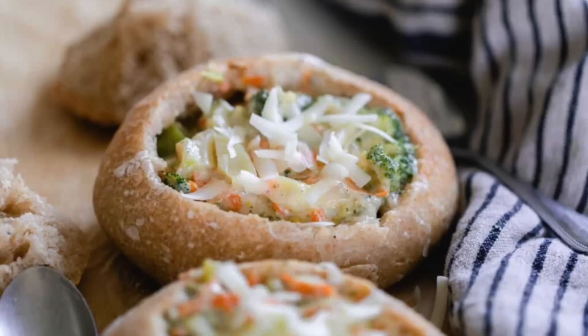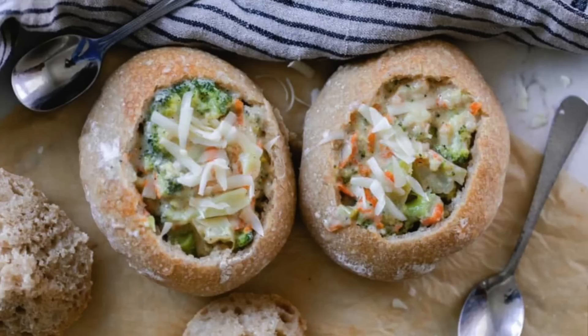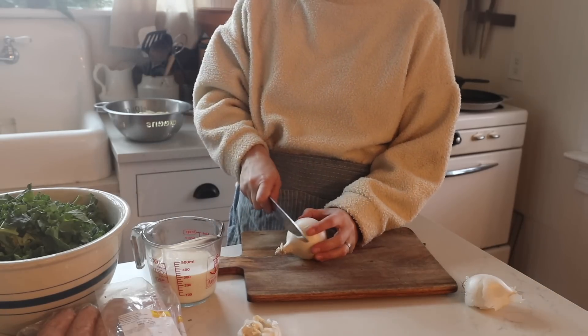They turned out so well that I decided to photograph them for the blog, so there will be a specific how-to over at farmhouseonboone.com if you want additional instructions. All right, let's move on to the third meal for the winter menu.